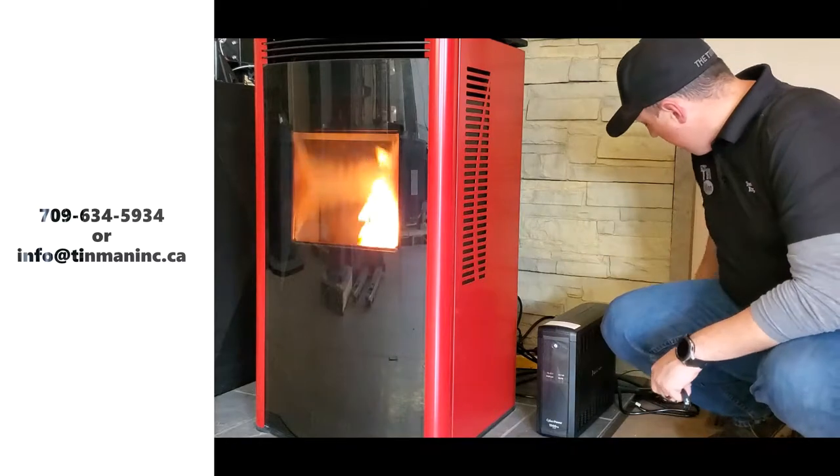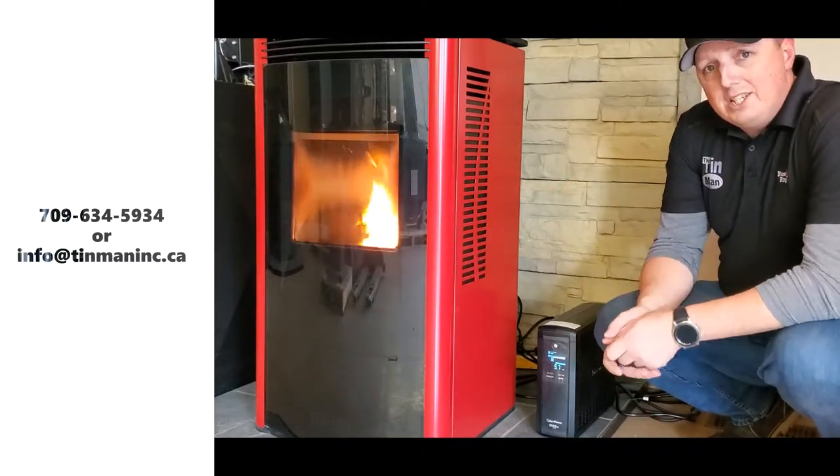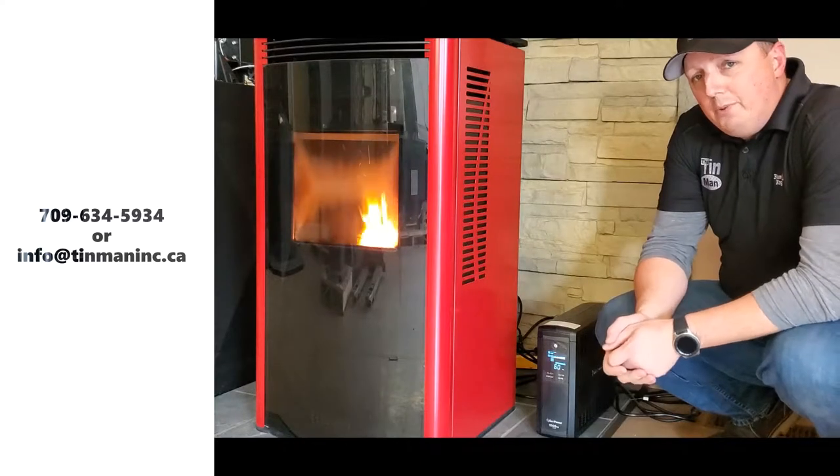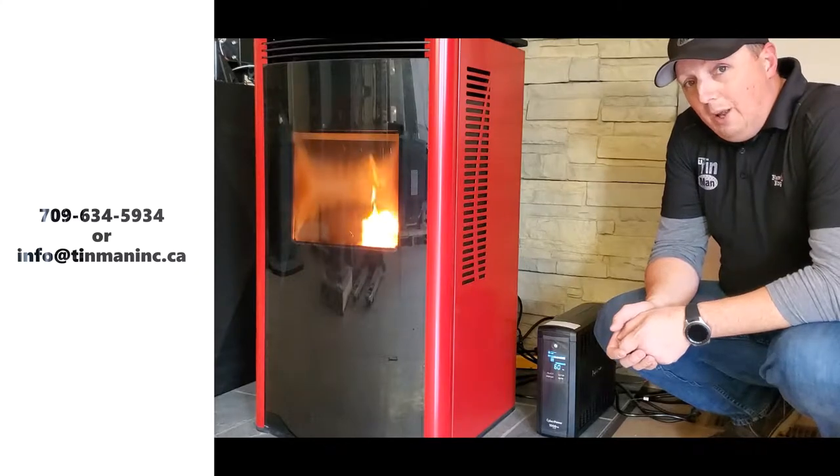Right now we are going to simply pull the plug. We are going to test this and see how long the stove is going to run continuously on this CyberPower 1500. Stay tuned and we will see how long we get.